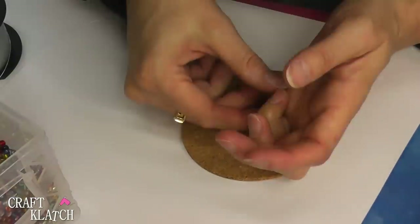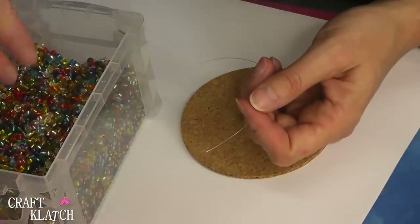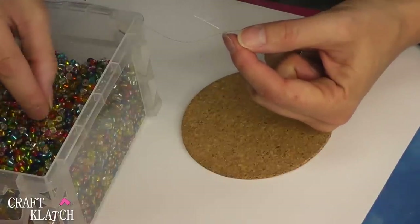Let's make a coaster out of them. Now this is a good project to do maybe when you're sitting in front of the TV. And all I'm going to do is take different colors, and I'm going to go in order.